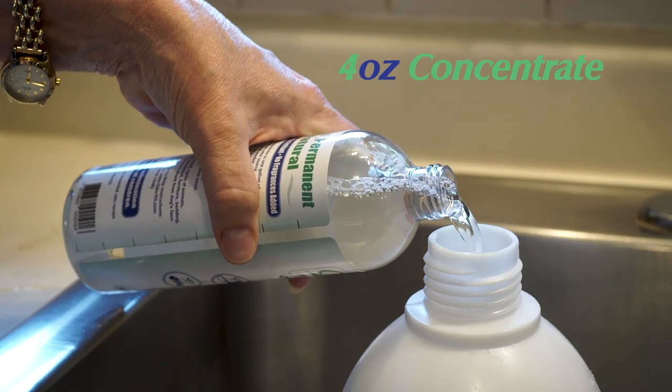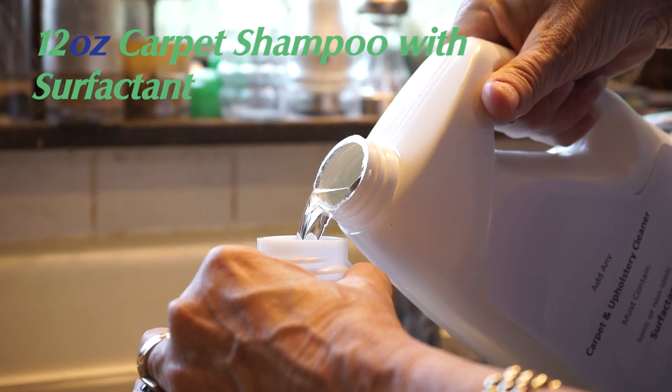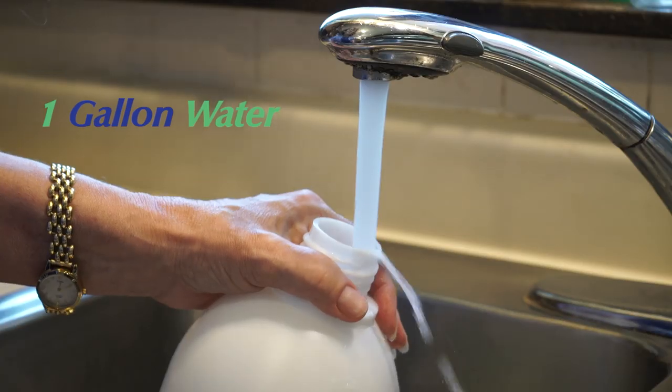Add in 4 ounces of concentrate, 12 ounces of carpet shampoo with surfactant, and 1 gallon of water.